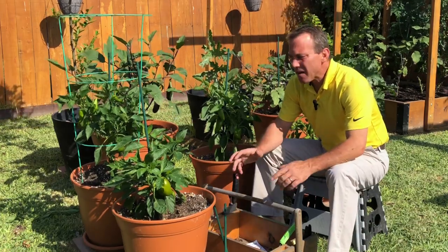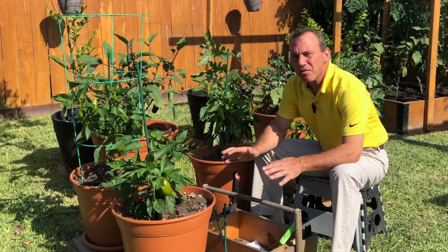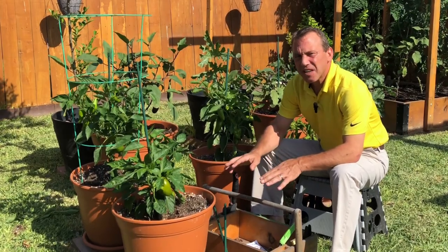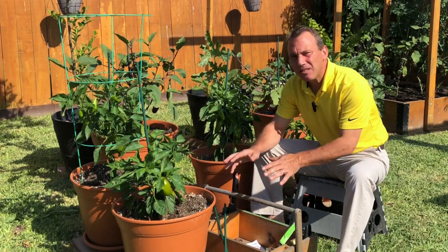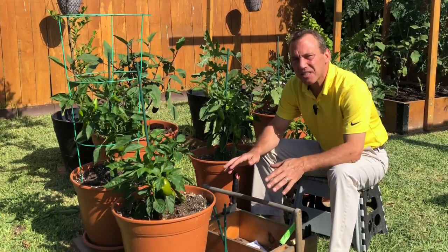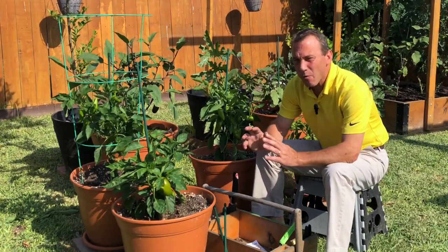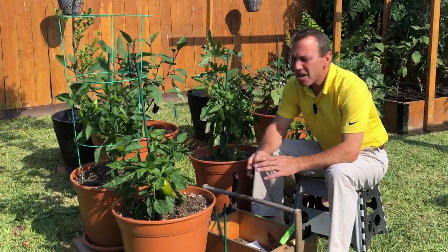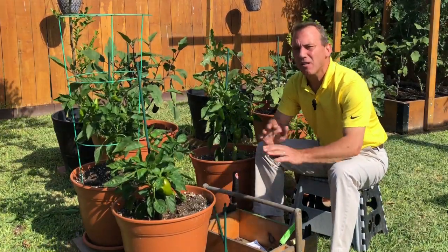Today we're talking about growing peppers in containers. We're going to talk about everything from size of the container, what soil to grow in, how to feed through the entire growing season, how to prune or not to prune, how to support these plants, and what kind of peppers should we be growing in containers. We're going to talk about it all.